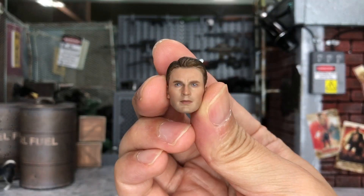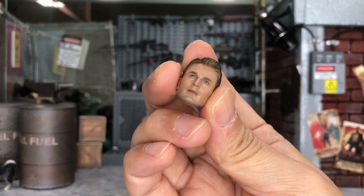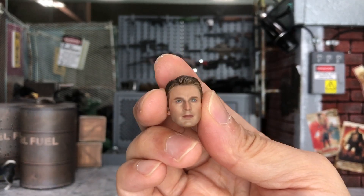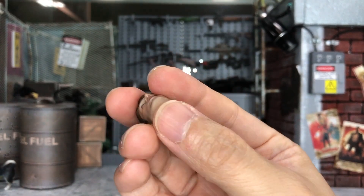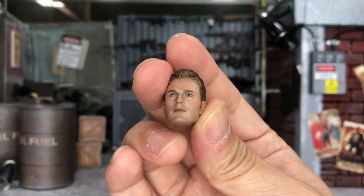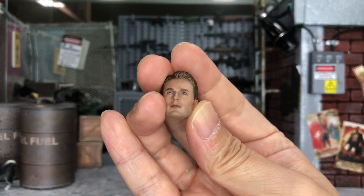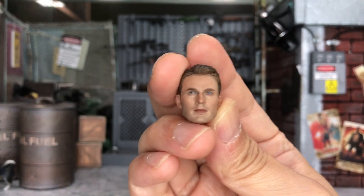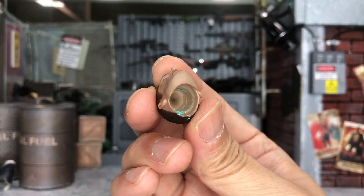Next I'm going to try this Steve Rogers head. A lot of you asked about the recent masked Captain America head from Manipul, which I reviewed — that one wouldn't fit at all on Marvel Legends because it uses a magnet to connect to the neck that comes with it. Even if you remove the head, the magnet blocks it from going into the Marvel Legends body — so that's a big no. I'll try this regular Steve Rogers head instead, which has a standard hole like the Tony Stark one.